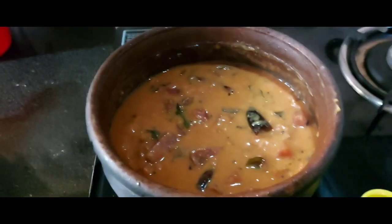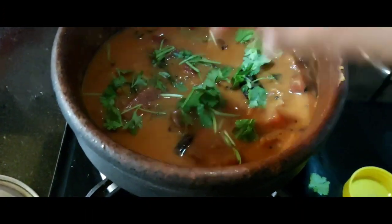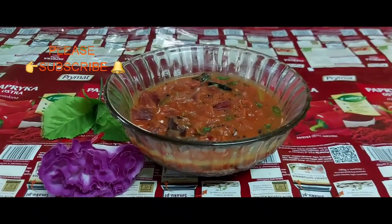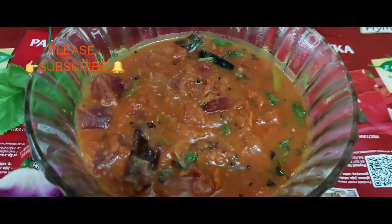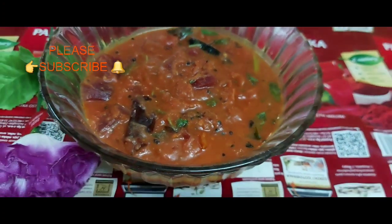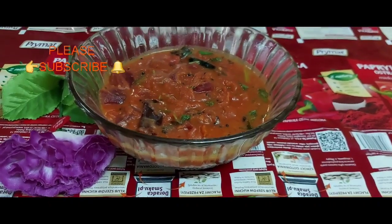Now let's put it in the middle of the bowl. We are ready to cook it. Let's try it — it's very tasty! Let's give you a new recipe. Please give feedback. Thank you!